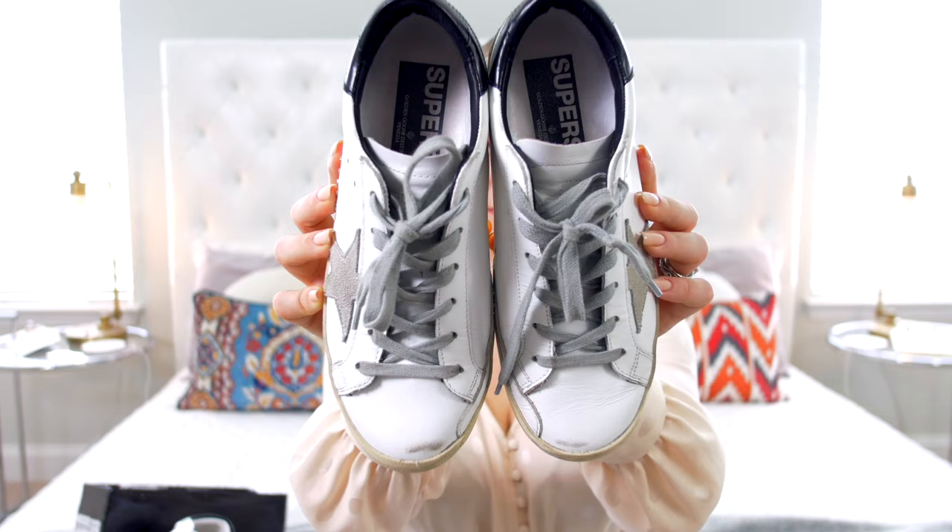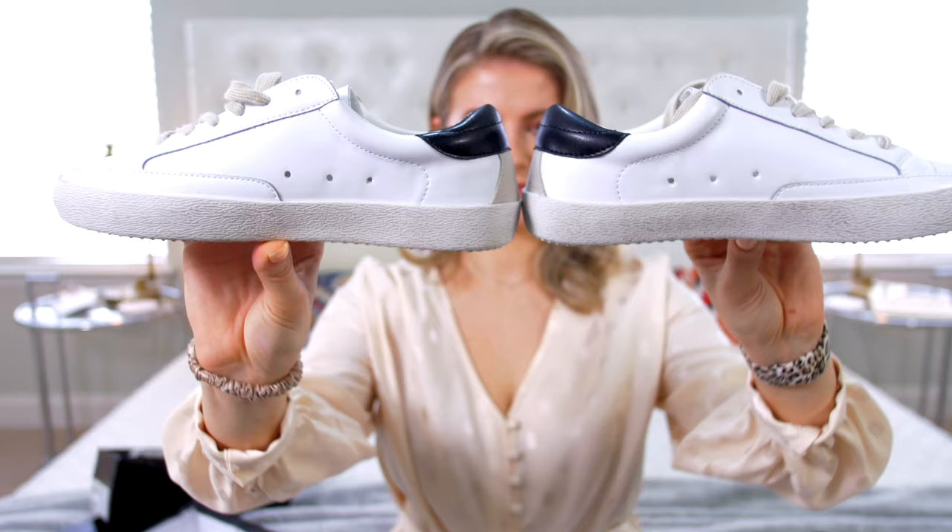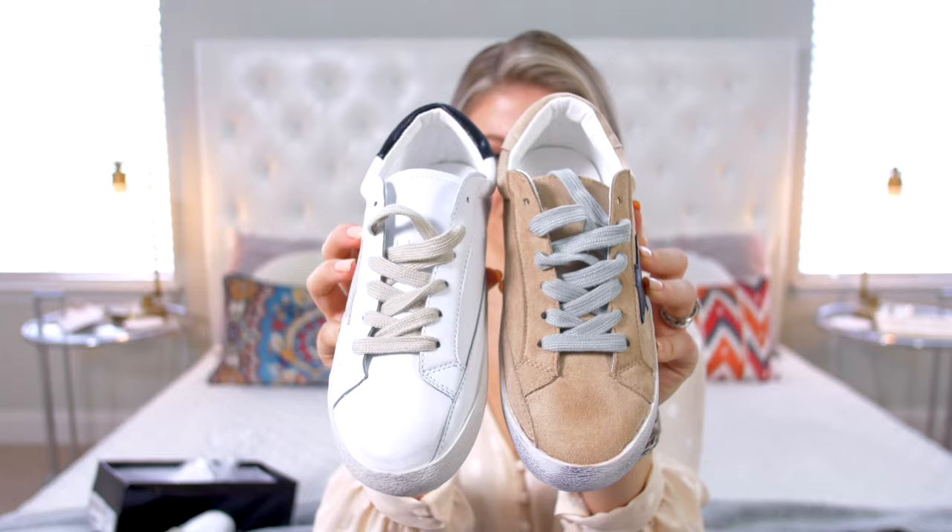I'm so excited for this cheap versus expensive because it's either you love or you hate these sneakers. These are the Golden Goose Superstar sneakers — the ones that already come scuffed. They kind of look already worn in and they cost a pretty hefty penny. These ones I picked up were the white and black. They retail for $445 US and I got the dupes from the brand Cheatin. They do a lot of dupe type products and I got two dupes because they were super inexpensive.